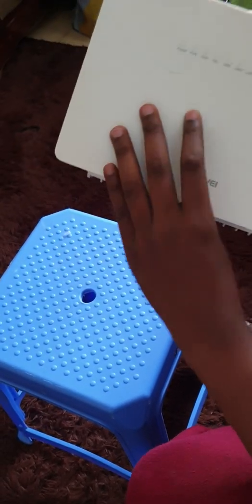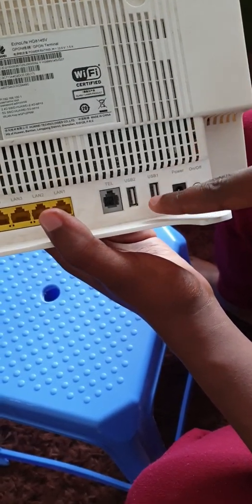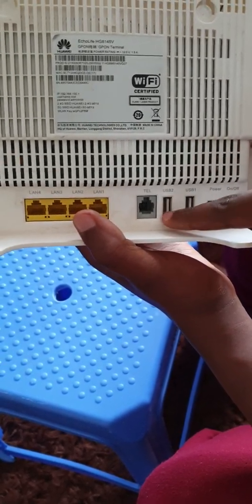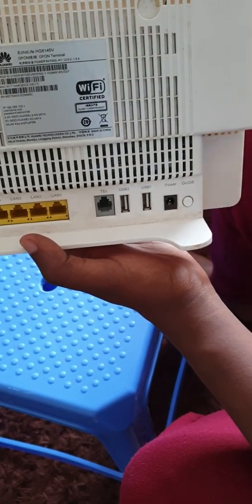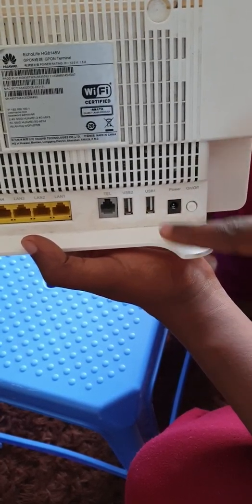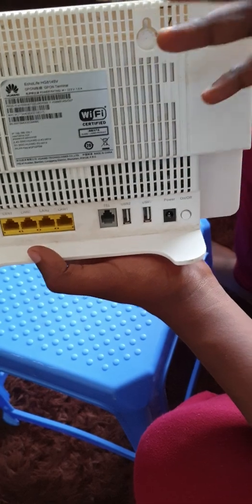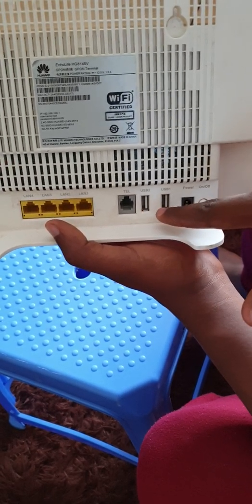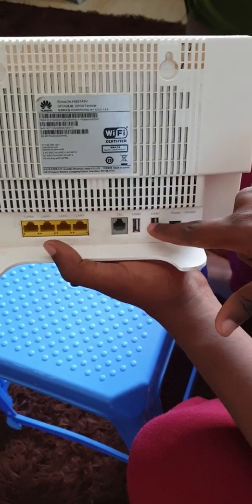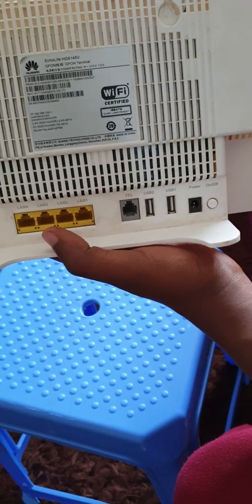Now the two USBs — these have received a lot of comments, people asking what do you use this for. These USBs are used for something called NAS — Network Attached Storage. You can have a 16, 32, or 64 GB flash drive plugged into either of them, then do a little bit of settings. We'll do a video on the configuration part. When you have the USBs plugged in, you can save your files, photos, and videos directly to these flash drives, unlike having them occupying storage in your phone or tablet.